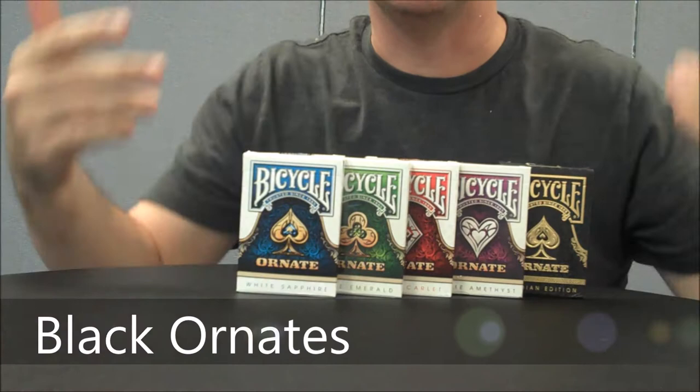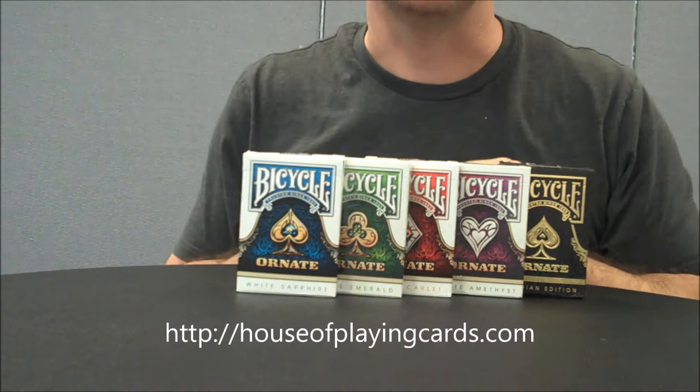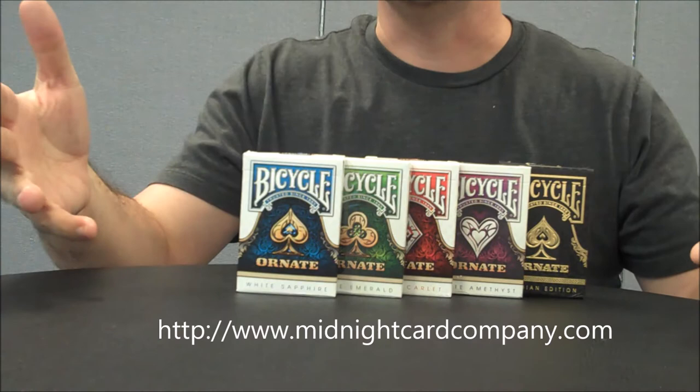Welcome back to Magic Orthodoxy. My name is David and this is a deck review. Today we're going to look at the White Ornate series from the House of Playing Cards. These cards were designed by Randy Butterfield, the mastermind behind the Midnight Card Company.